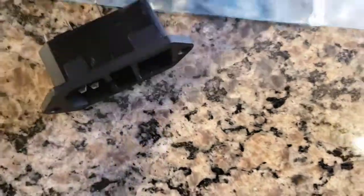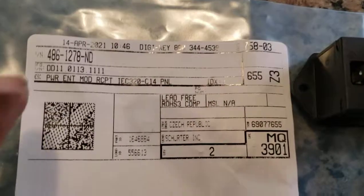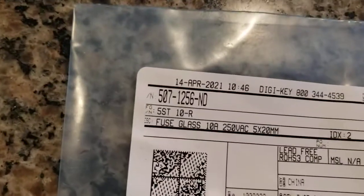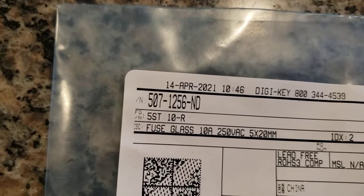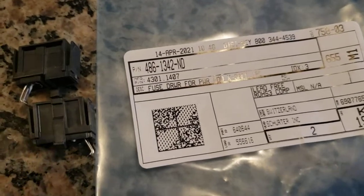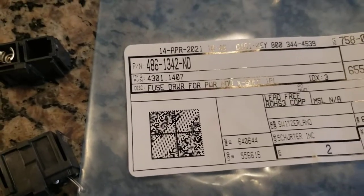It's a really cheap one. The part number for the new switch module is 486-1278. You will also need a fuse, part number 507-1256-ND, and the fuse housing, part number 486-1342-ND.